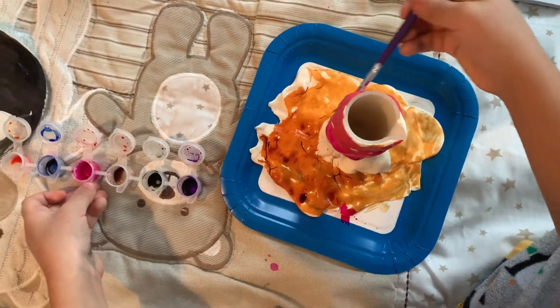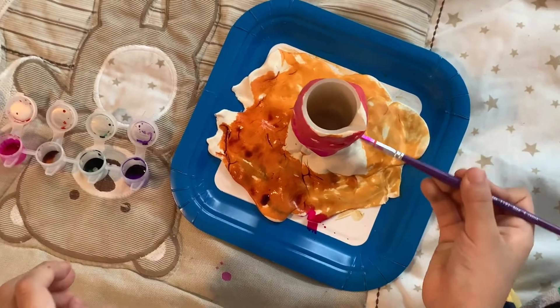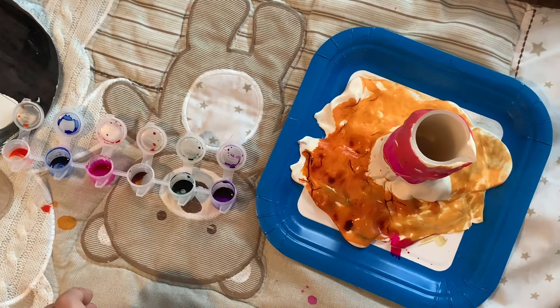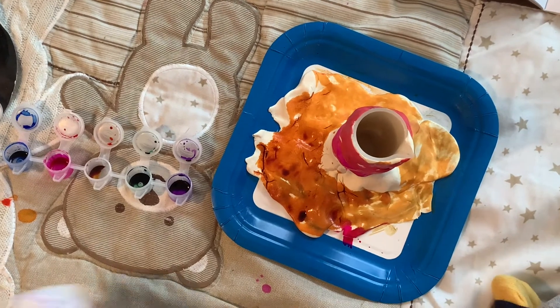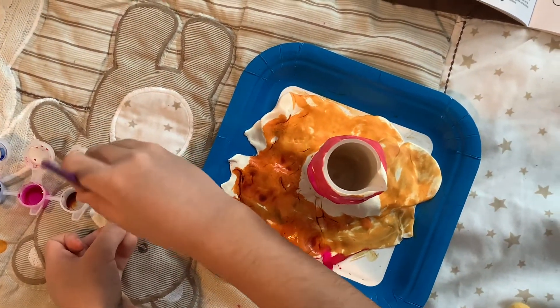I'm using pink. Remember, if you use colored play-doh, you will not need to paint it. Now I am almost done painting the part on the top.